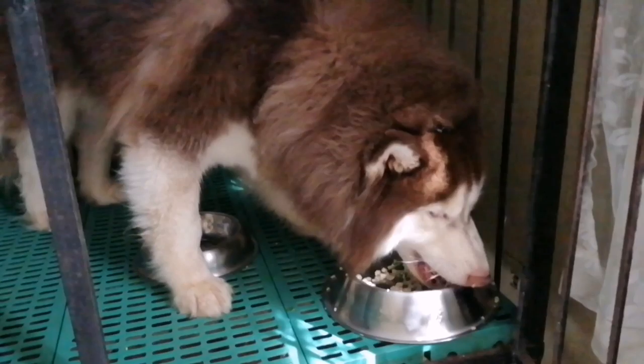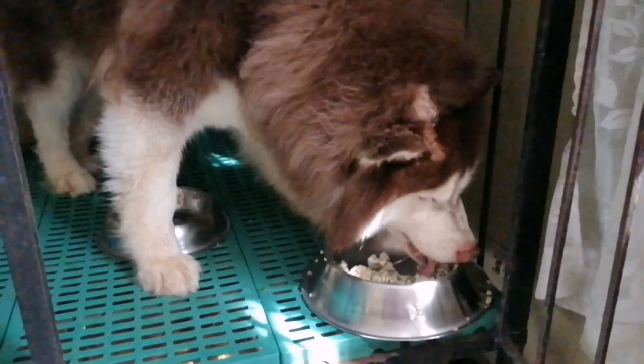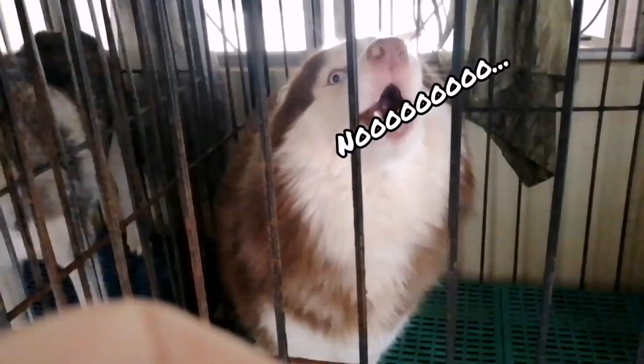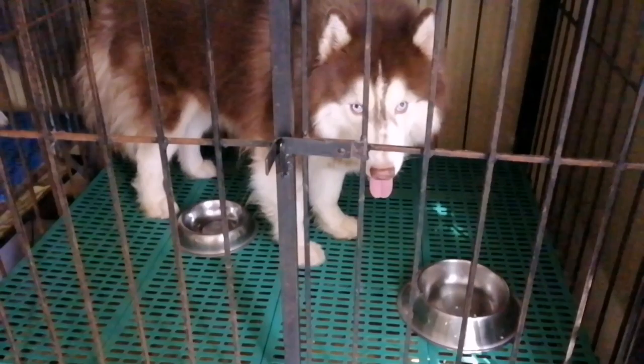Wow! Good job, boys! Good boy! Jana, no more na? Where is it? You want more! No more na! You want more? Mama's gonna give you more food! Ang dami dami na naman pa ba! You like it? You do!